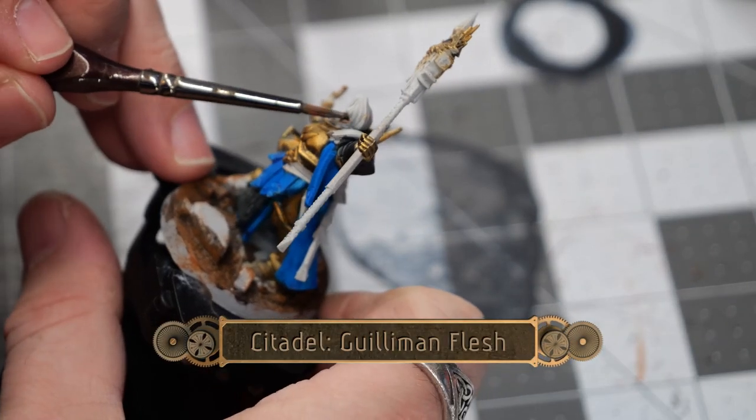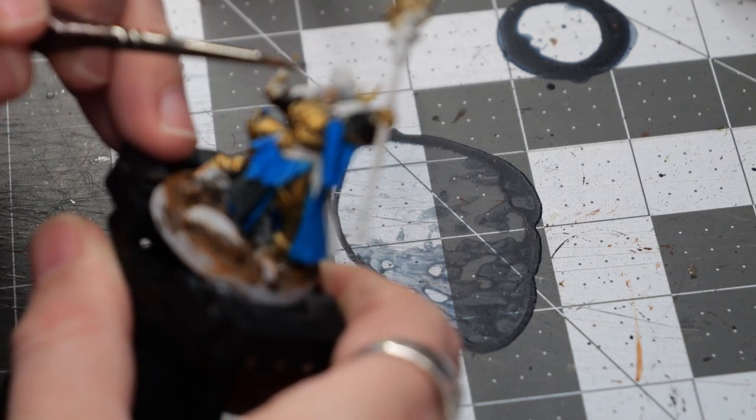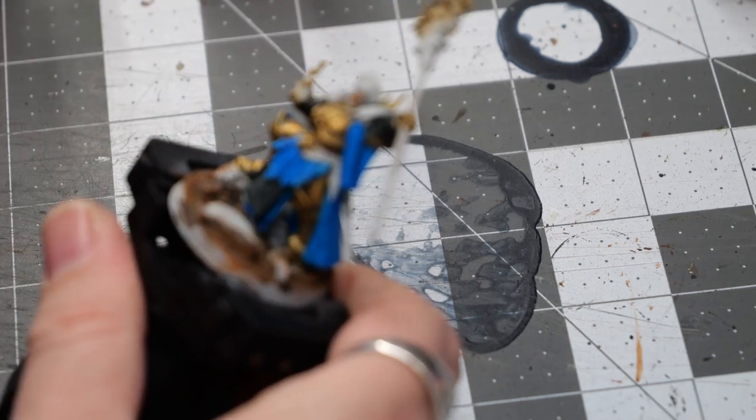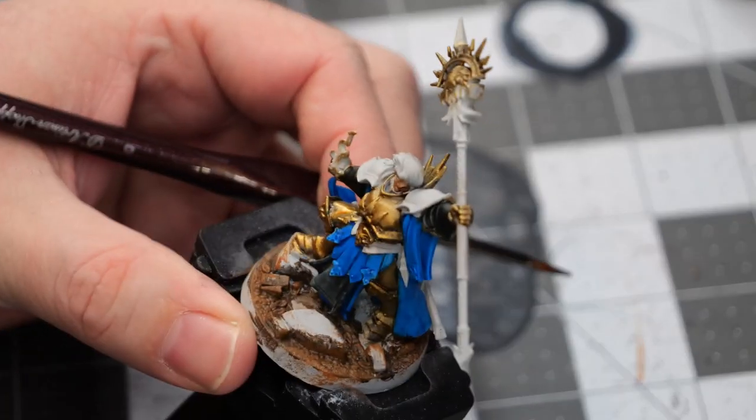Next, I'll use some glowing flesh to fill in the face. I'm taking care not to have any spillover because I don't have a lot of room to do any touch-ups or corrections.